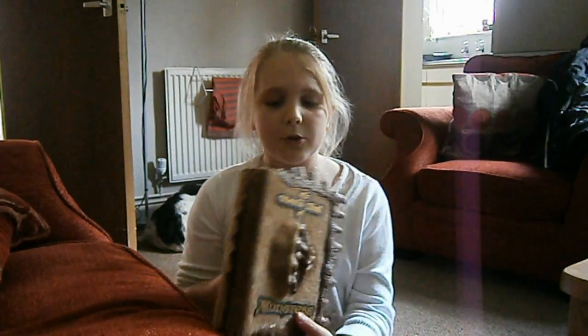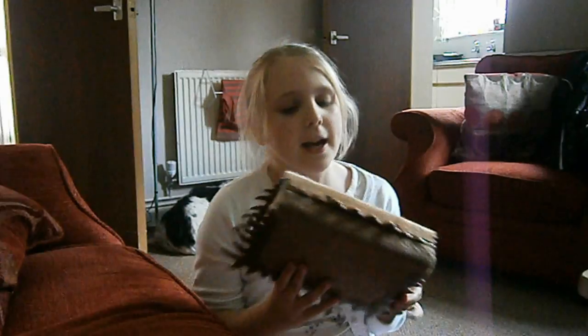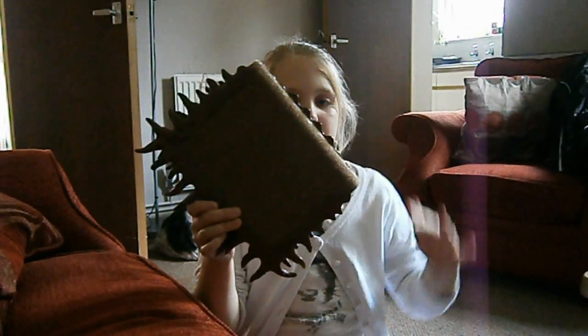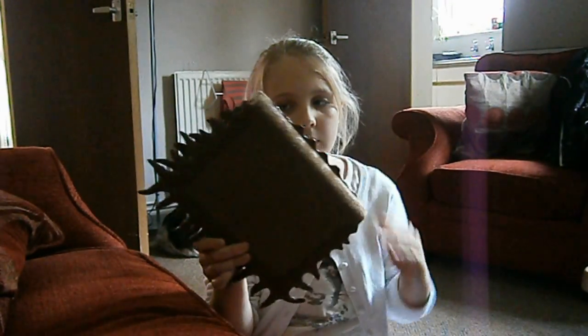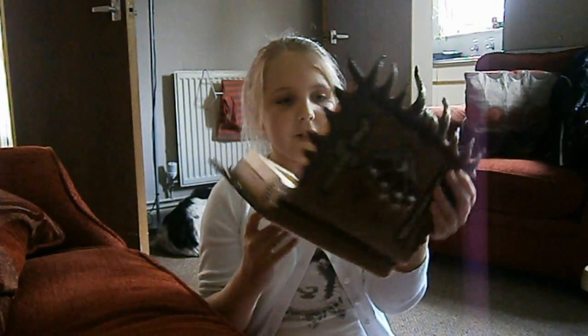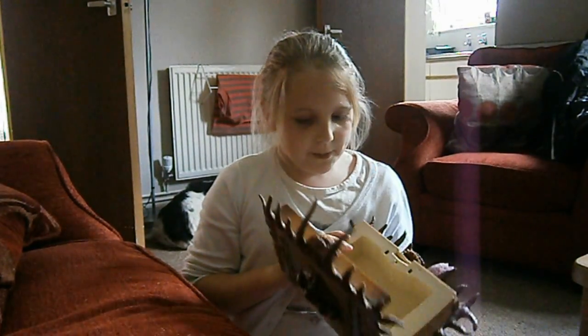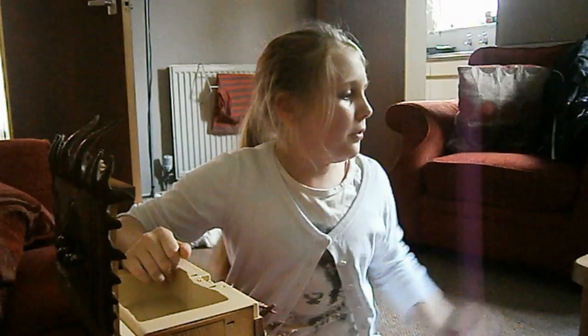Today I've got the Harry Potter Monster Book of Monsters. I'm going to be telling you all about it and how to change the passcode. Usually to get into it, you're forced to stroke the spine, and it lets you in. You can fit loads of things in there, but it's quite small inside — it's handy for pieces of paper or a diary or something.